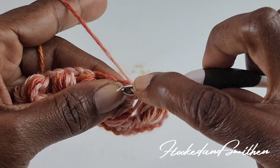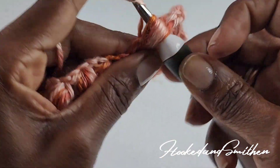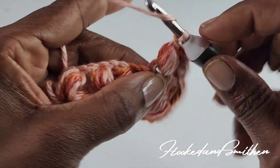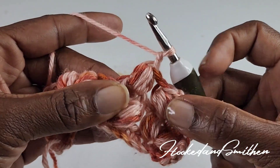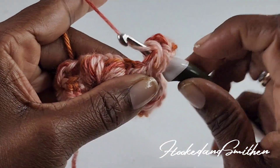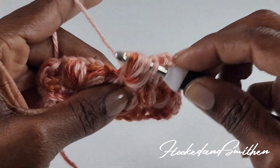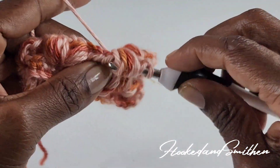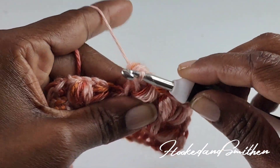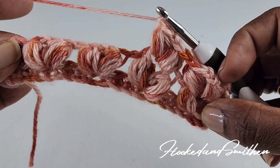Continue counting — three, four, and five. Chain one to close, then one more. Make another puff stitch into the same space — three, four, and five. Wrap your hook and pull through all loops. Chain one to close, and repeat that process until you get to the end of your row, and I'll meet you there.